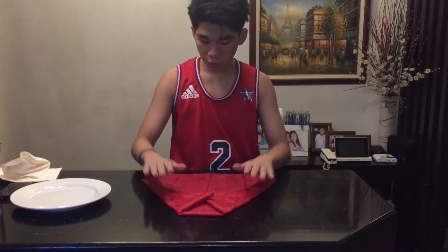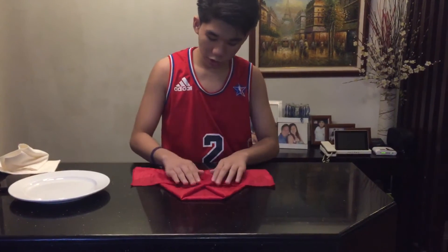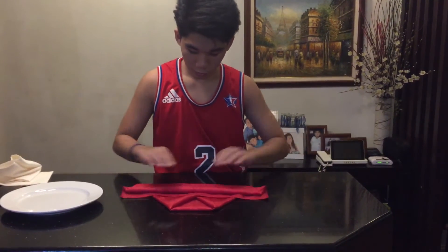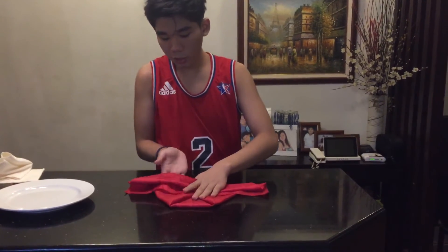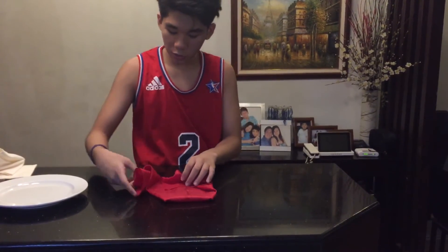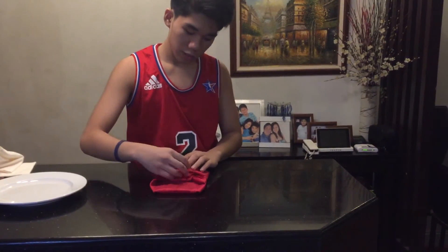After you have done this, you fold it just a little bit until it reaches almost like this. Then, you fold it again. After that, you'll rotate it. And then, you fold it here and then the other part, you will tuck it in here to lock the kimono.